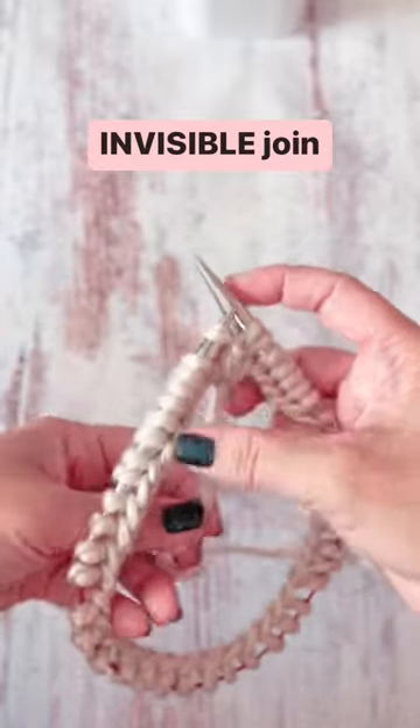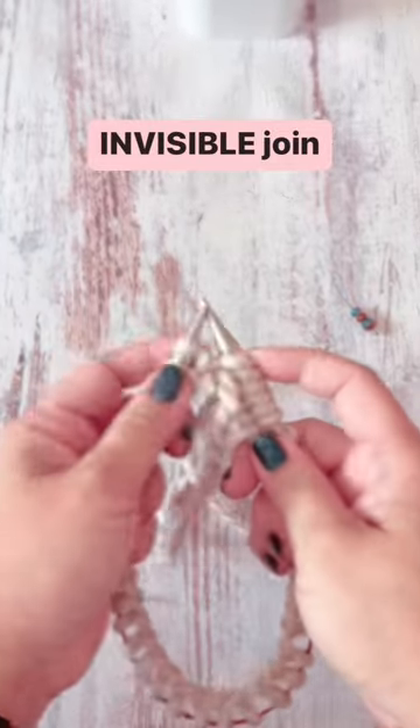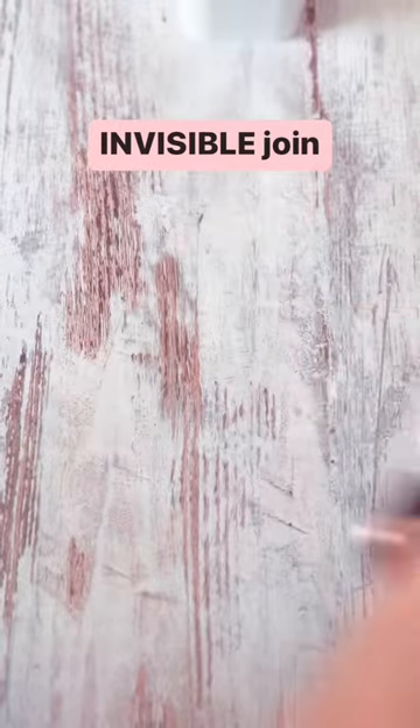Pull on the two strands to tighten. Grab your stitch marker, place it on your needle, and you're ready to start working in the round.